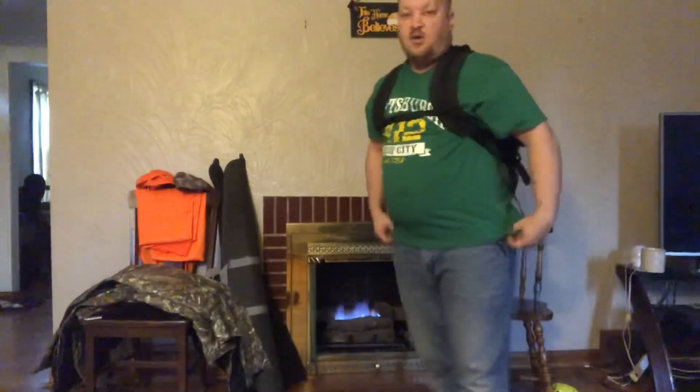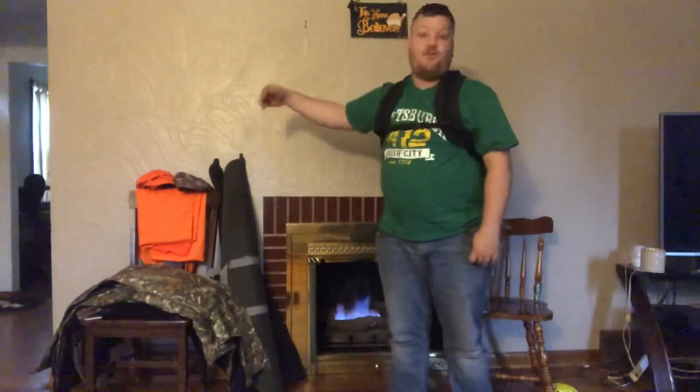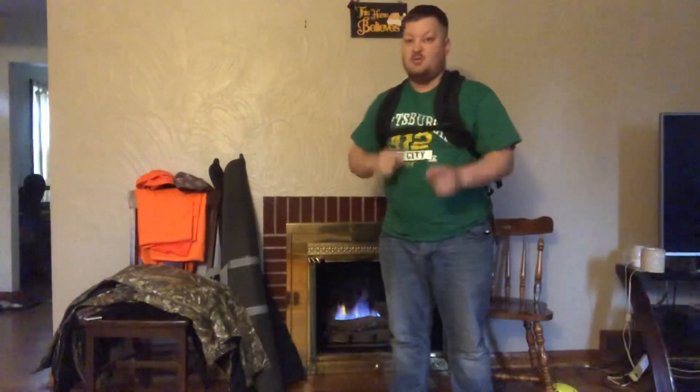Nice and high and tight — it's not even hitting my belt. Thanks for tuning in. In the next video I'm going to go over my blaze orange and what else I wear over my regular clothes, so stay tuned, thanks.